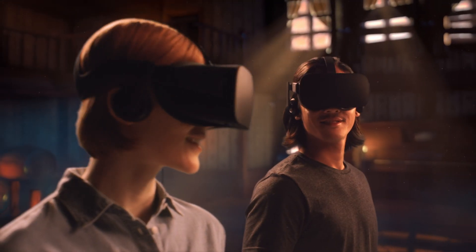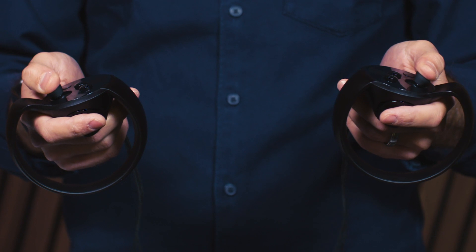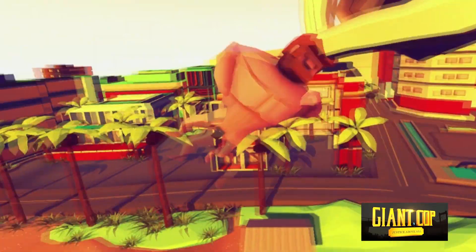VR is already cool, but to make it truly immersive you don't just need your head in another world — you need your hands there too. These are the Oculus Touch, the company's brand new VR input devices, and they make something called hand presence possible in VR.